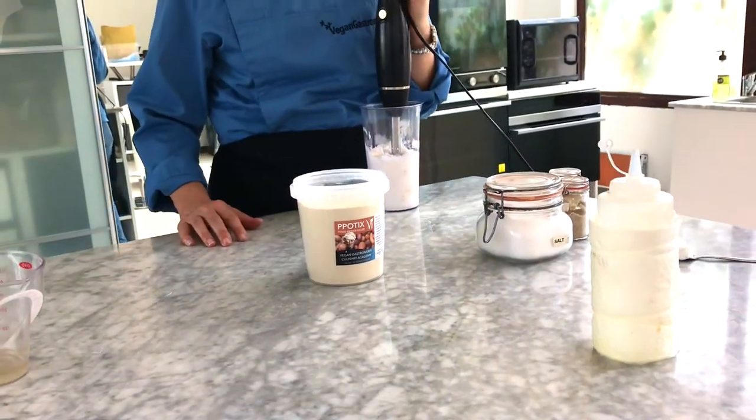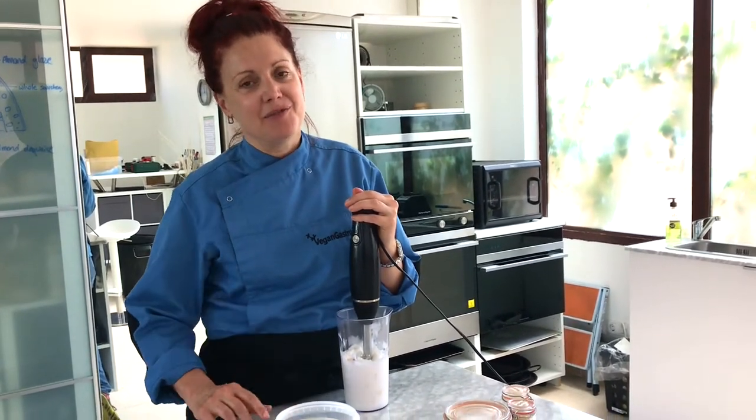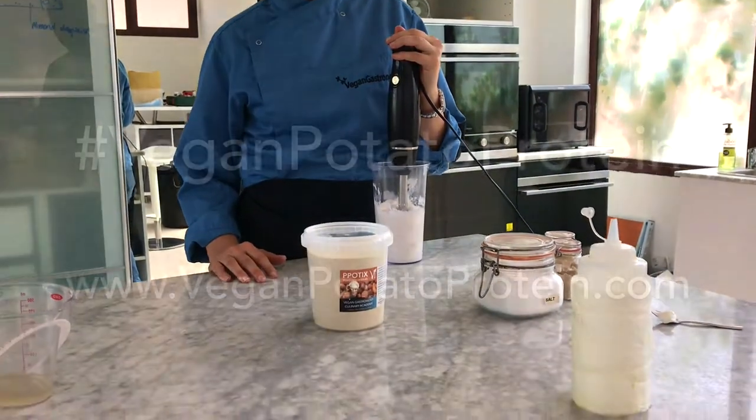So where can you get this? Go to veganpotatoprotein.com and you can buy it right online.